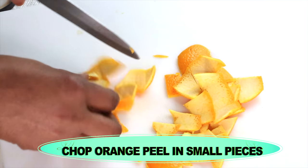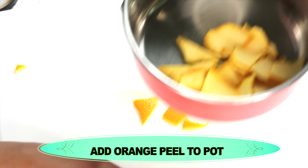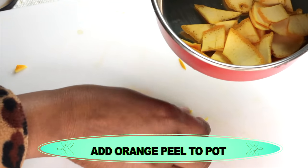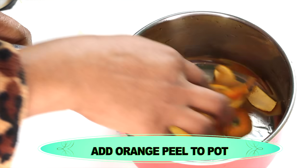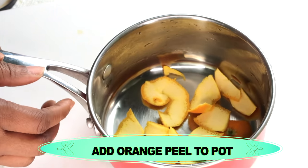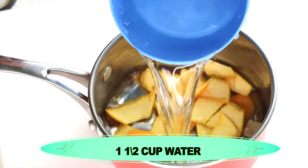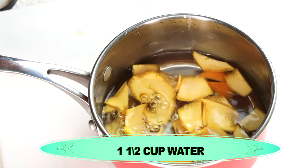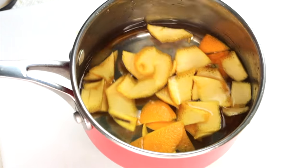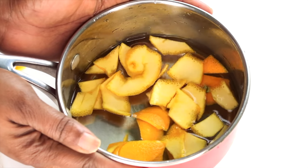Once I cut the peel into small pieces, I'm going to place it in a pot since I'm going to be boiling this. A small pot is good for this, you really don't need a big pot. The next ingredient I'm going to add to the pot is water — about a cup and a half.